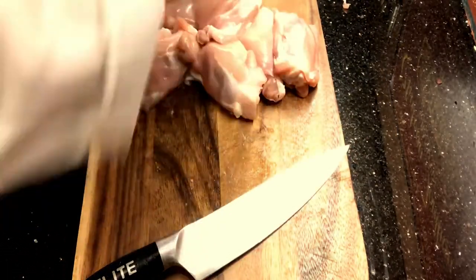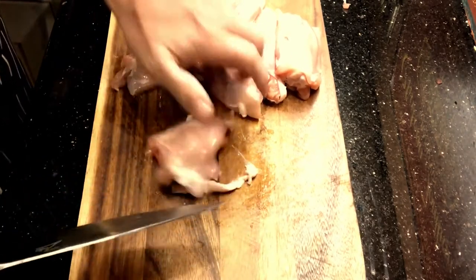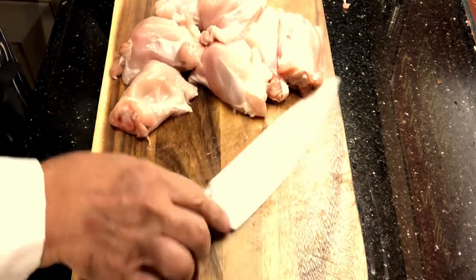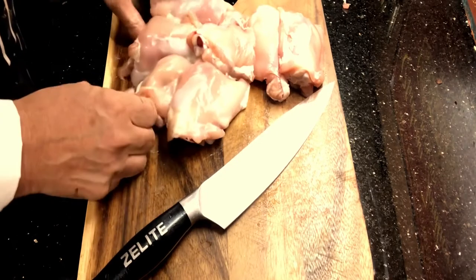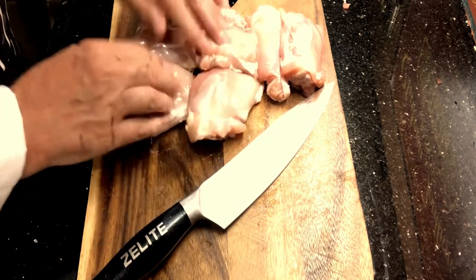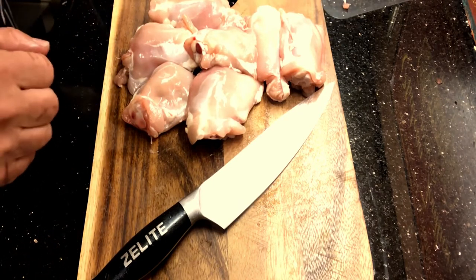Last one. And there we go — that's literally a few minutes and we've now turned these chicken thighs pretty much fat free. These little tiny bits here will just cook off and give you a little bit of flavour. So let's get to the next phase, which is to get them all seasoned up.